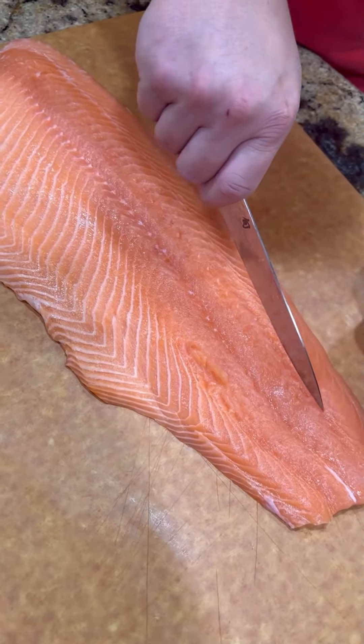All right, guys, Dr. K's Cherry Pecan Tin Can Smoked Salmon.